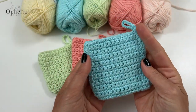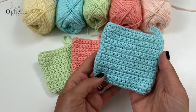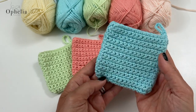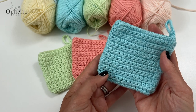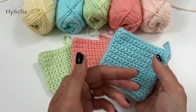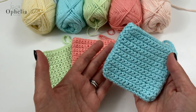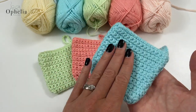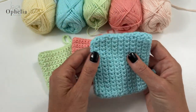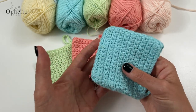Hi everyone, it's Anja here and I'm back with another video for Ophelia Talks. Today we are making a face flannel. This does not look the same as the ones that were all the rage a couple of years ago where we were making discs to wash our face with. I found those not so handy because the little disc on your fingers would just slide off while washing.